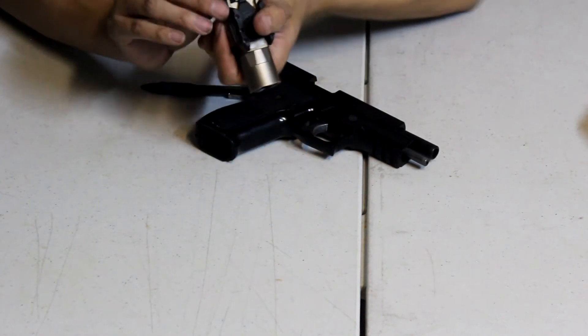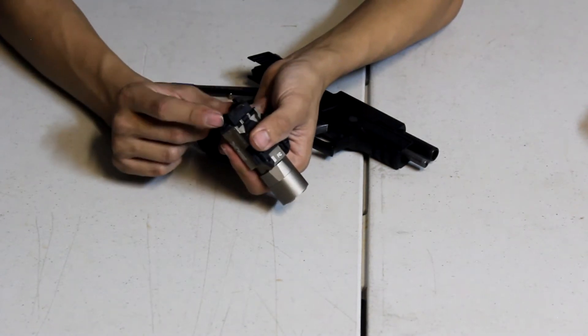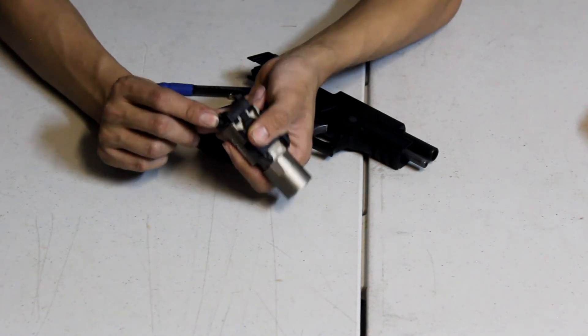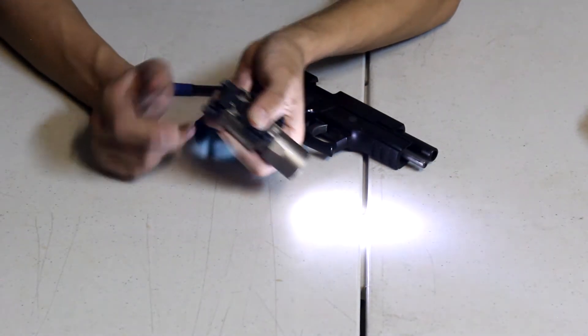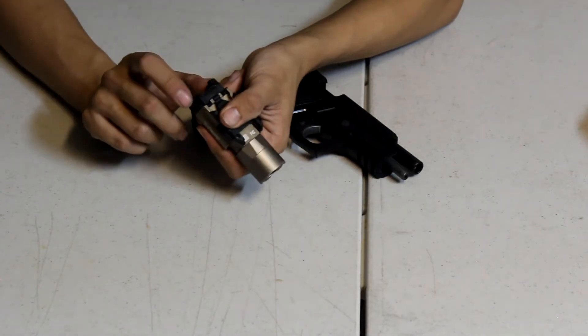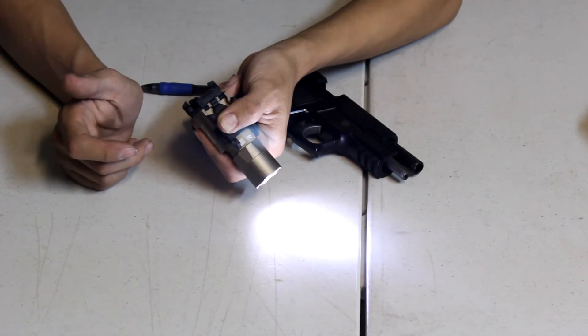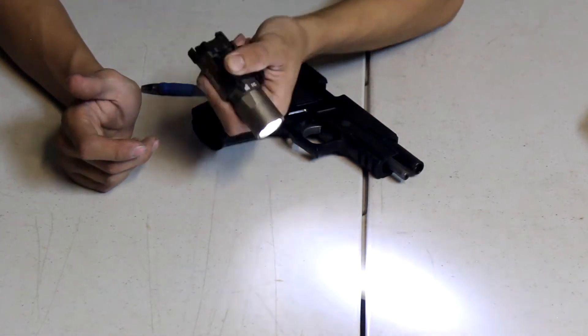You have a toggle switch on both the right and left sides and they both do the same thing. You can tip it down to get pressure and it turns on, then you can lock it and it will stay fixed on. If you want it momentary, you just have it slightly turned before fixing it, then click it in and you'll feel for the click.